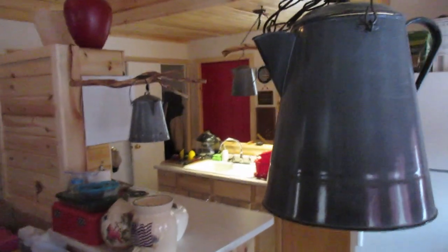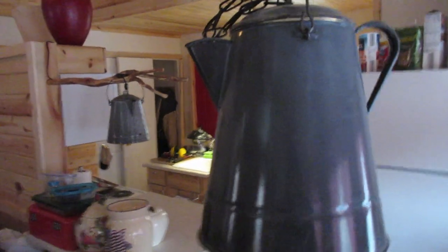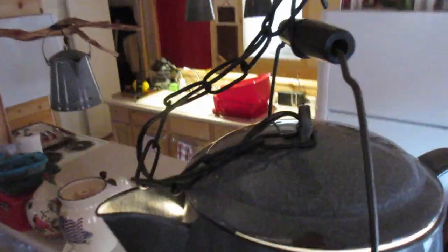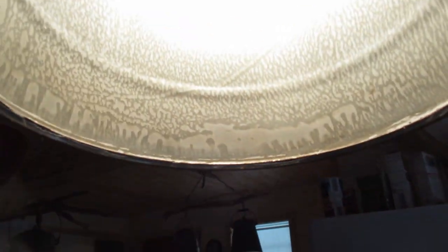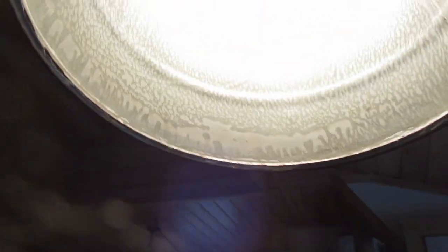I made this light out of an old coffee pot. At the top, I just drilled a hole down for the wire that goes to the light inside. Then on the bottom, I took an angle grinder with a metal blade and cut the bottom of the coffee pot out. I'll show you up inside.